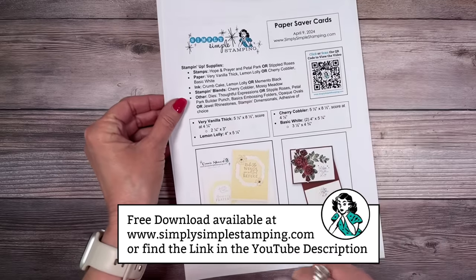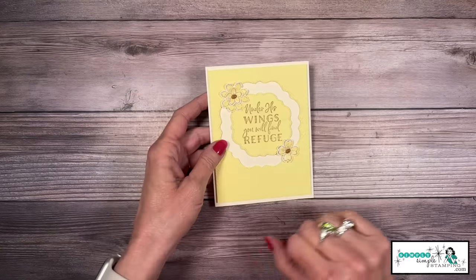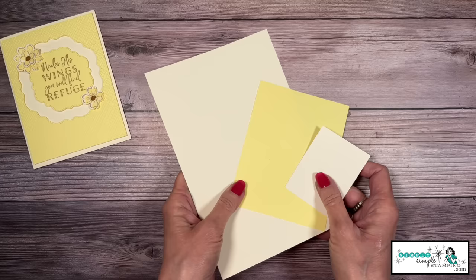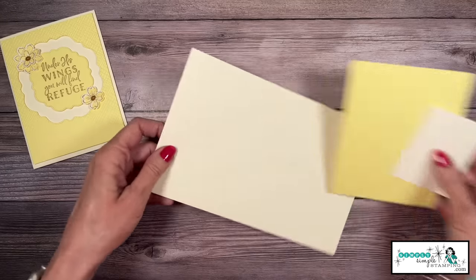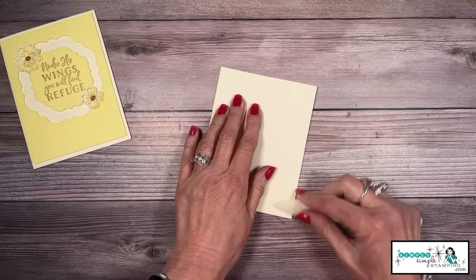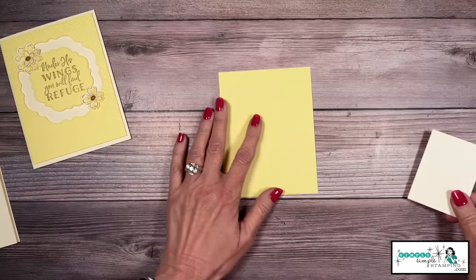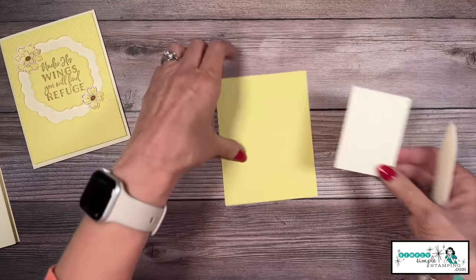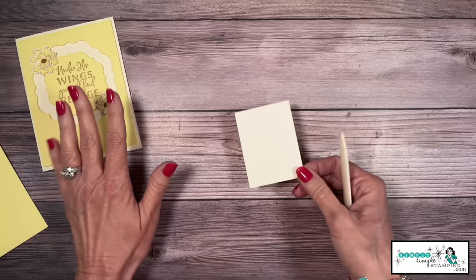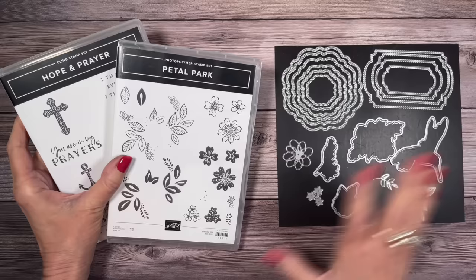We are ready to create our first card — this really pretty lemon lolly card. I'm going to be using some dies. Look at what we have going on on the inside, and get this — this is all we're going to use to create this card. I have a very vanilla thick card base, five and a half by eight and a half, scored at four and a quarter. Then a piece of lemon lolly, four by five and a quarter, and just a little scrap of very vanilla thick to create our little flowers. My piece is about two and a quarter by three, but any scrap will do.